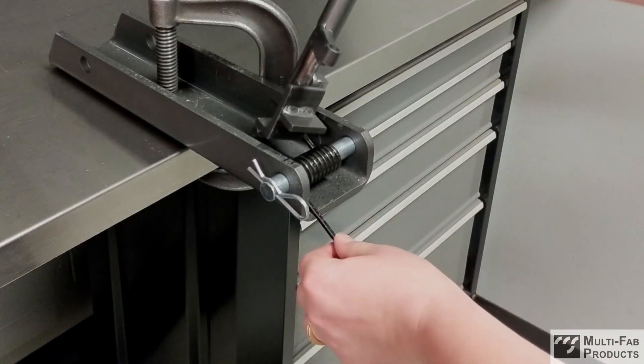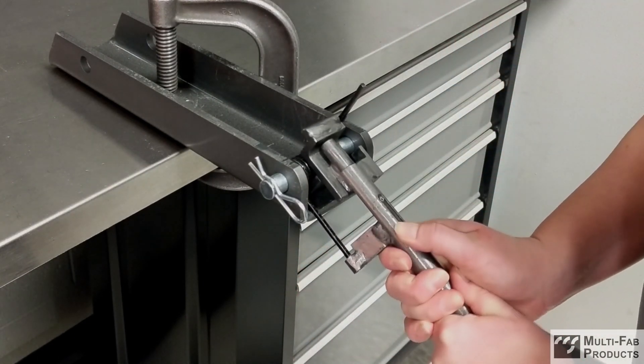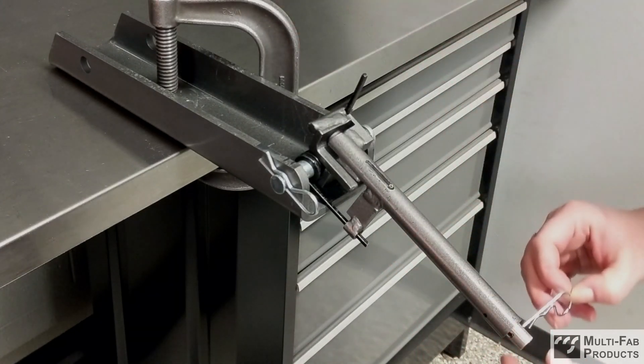Capture the first leg in the top slot of the tool and bend the spring approximately 90 degrees. Push the handle up and maneuver the ring over the second spring leg. Then lock the tool into position with the included cotter pin.